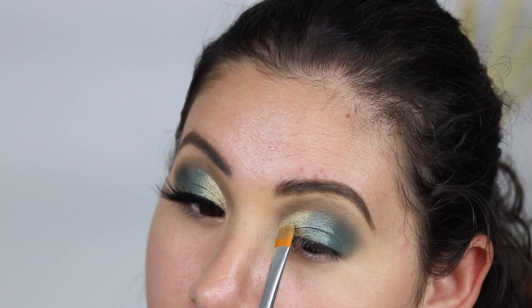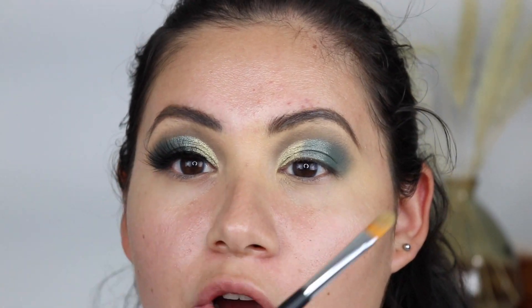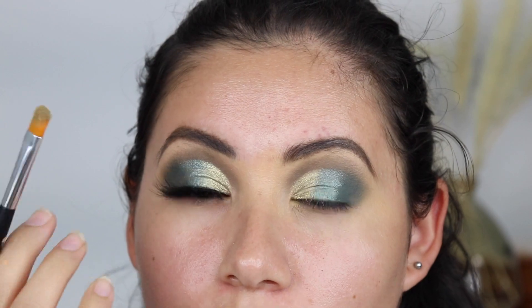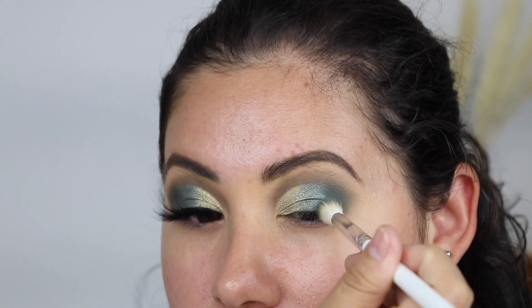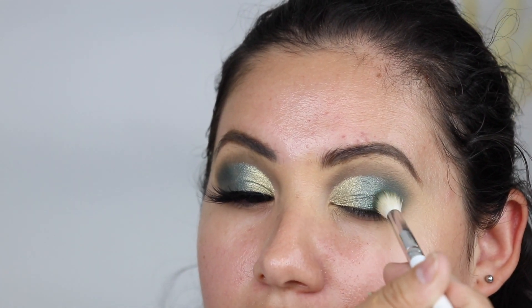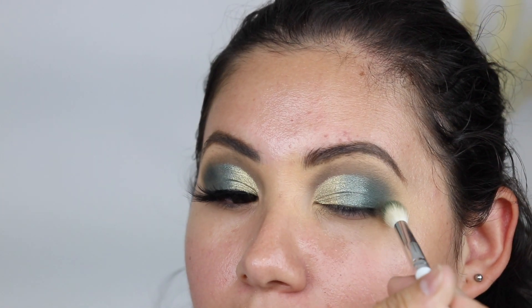You do get some fallout, but I don't mind — I always start with eyeshadow before the rest of my face, so I can just quickly wipe it off. I'm going to go back into this brush and blend where the shades meet, just so it looks a little more seamless.